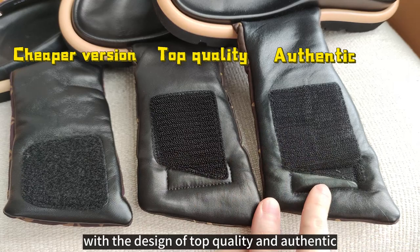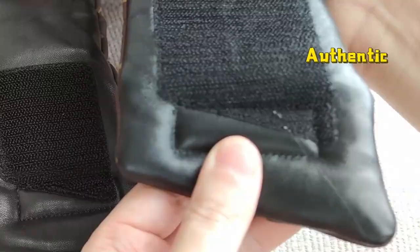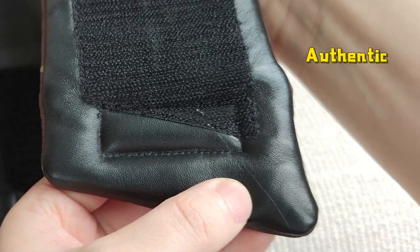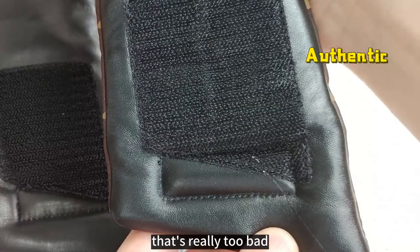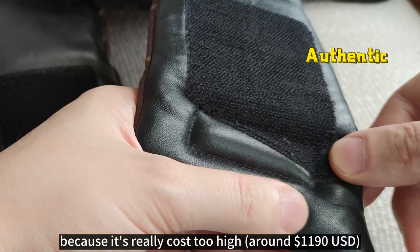I also found glue under the authentic sandal. Can you see this glue? It's a little blue, which makes it look cheaper. That's really too bad — I think it should look better because it really costs too much.